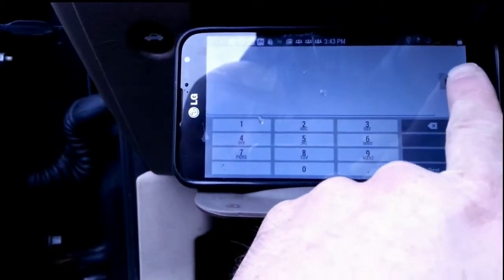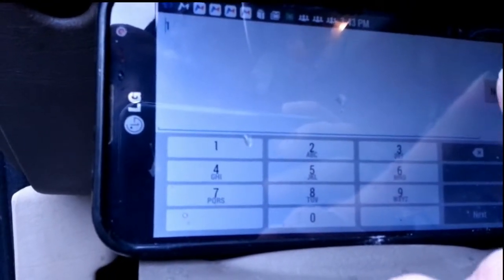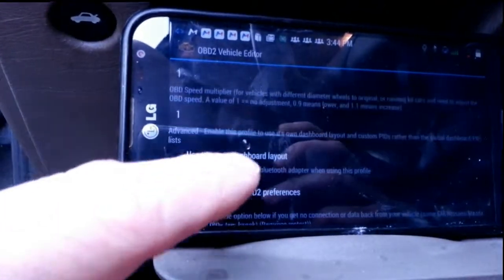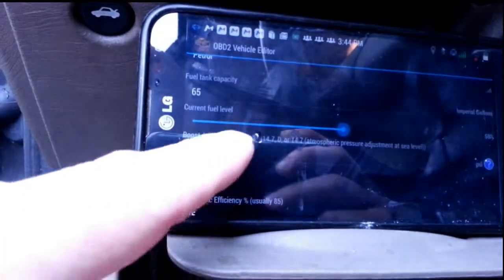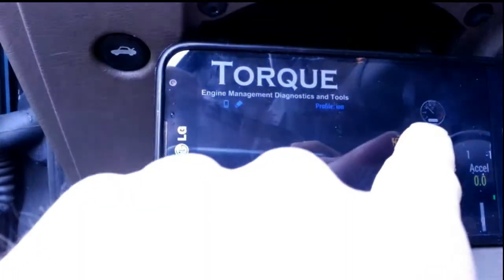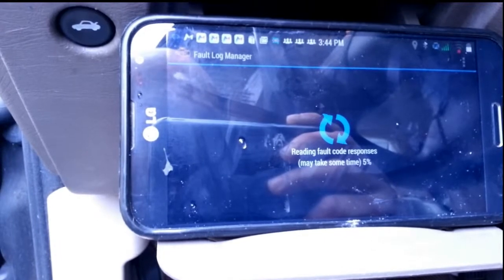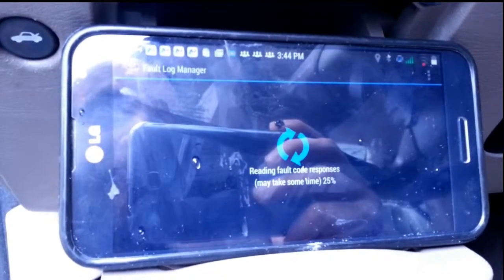This is for my Saturn Ion. Let's see what it's getting for fault codes — tap here to scan for fault codes. The engine light is on, so I know it should kick back some kind of fault code.